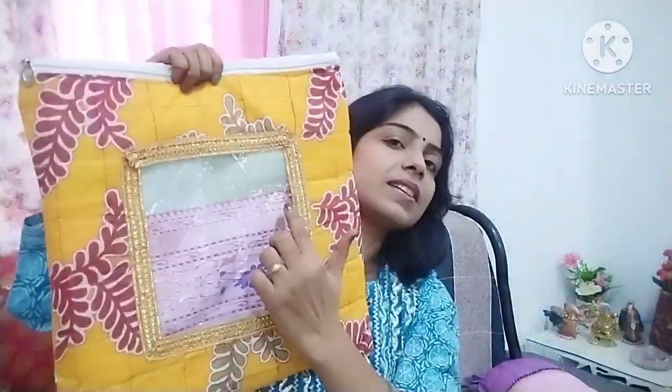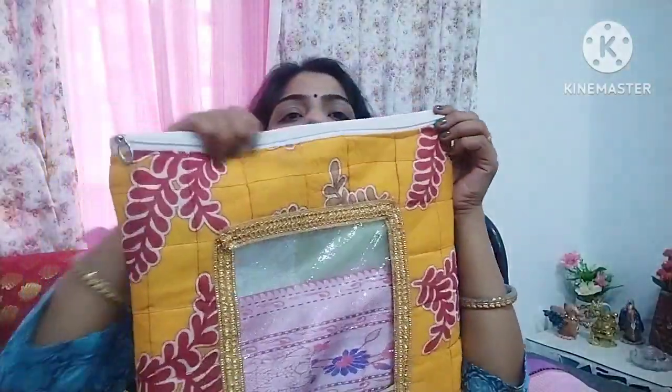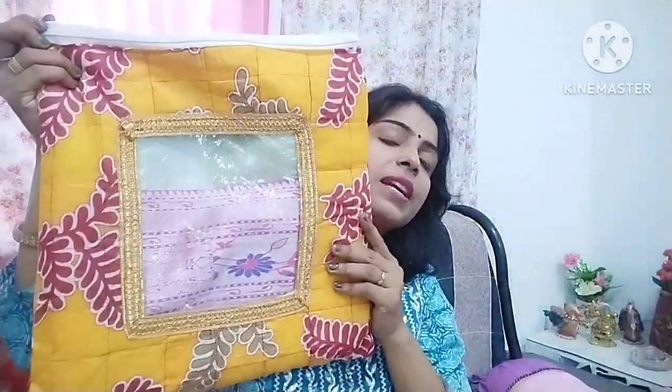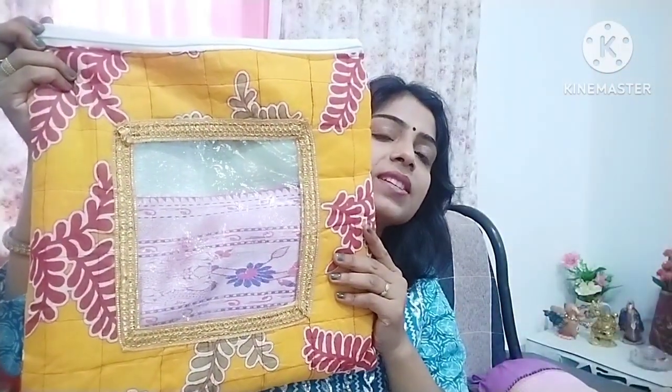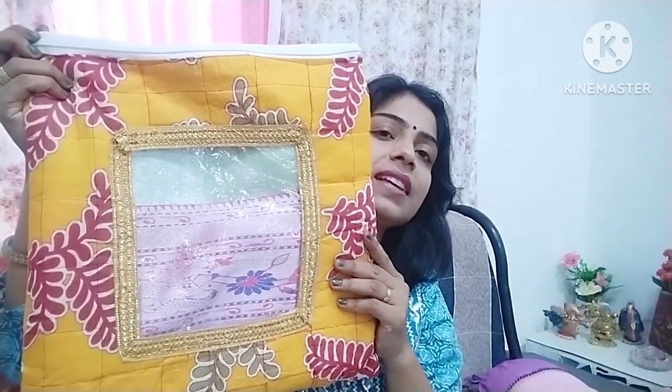You can make your organizer in this way and keep your sari in this way. Our first sari cover is this type. You can see that I have cut it in square and attached a transparent sheet. It will clearly be visible which sari you have kept in which cover, so you will not waste time. On this side I have put a zip. You can also make a sari cover in this way — I have already shared it with you, and I will put a link in the description box so you can easily access it.